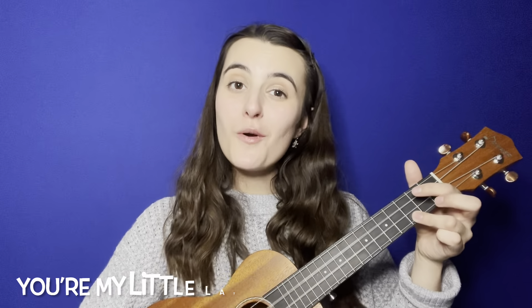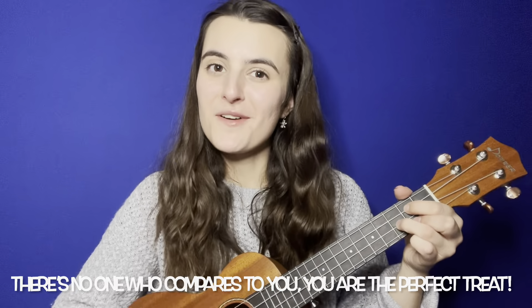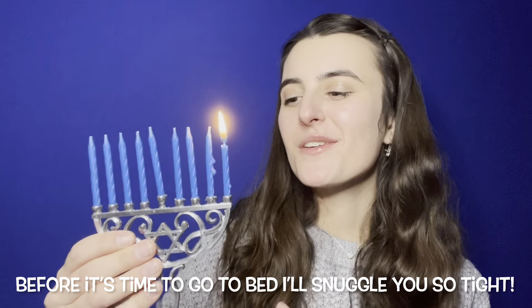Okay, we're gonna get started with our sing-along in three, two, one. You're my little latke and everyone can see just how much I love you — you're a miracle to me. You're my little chocolate coin, and my treasure's what you are. My precious golden darling, you shine brighter than a star. You're my little dreidel — believe me when I say I will always make the time to sit with you and play. You're my little jelly donut, so scrumptious and so sweet. There's no one who compares to you, you are the perfect treat. You're my bright menorah, you fill my heart with light. Before it's time to go to bed, I'll snuggle you so tight.